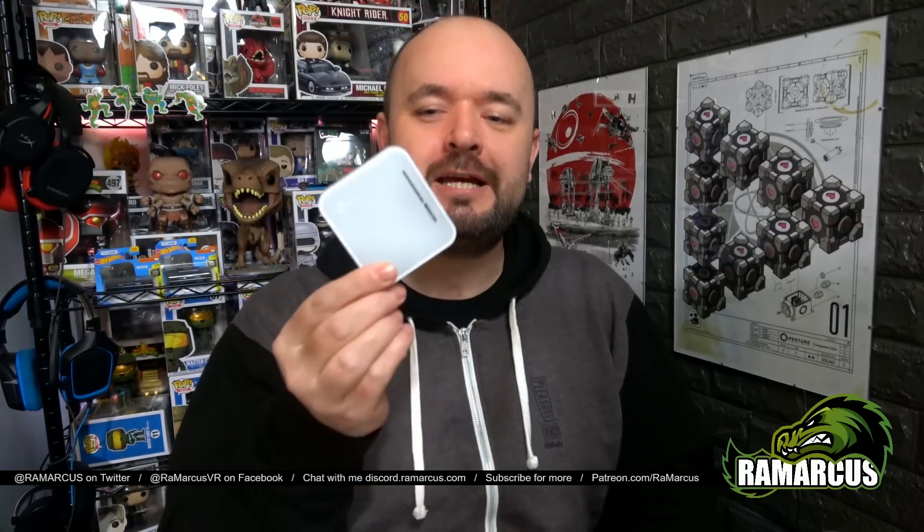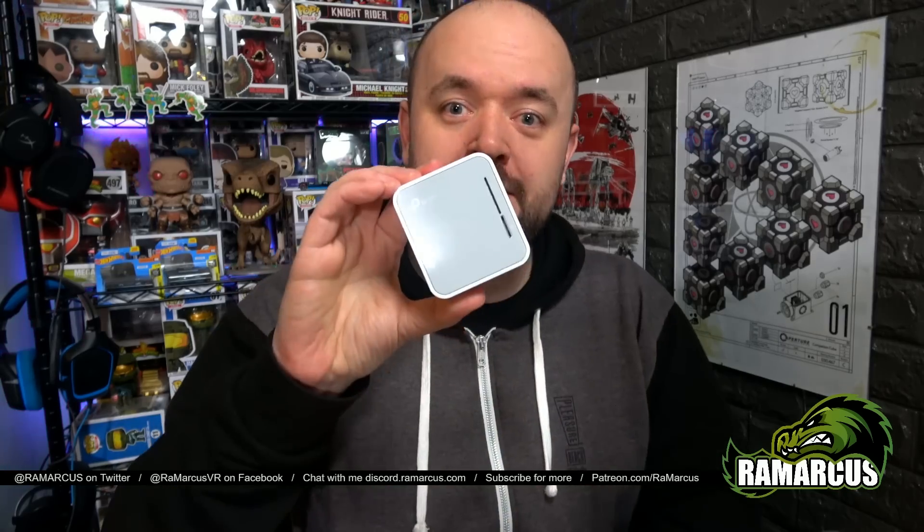It costs £35. You can get some cheaper ones, but this one's quite good because it has both the 2.4GHz and the 5GHz connection, which makes it a little bit faster and more stable, especially for high-quality media. In this video I'm going to show you how to set this up, how to connect it to your Oculus Go and share your media, and how to get some good use out of it.